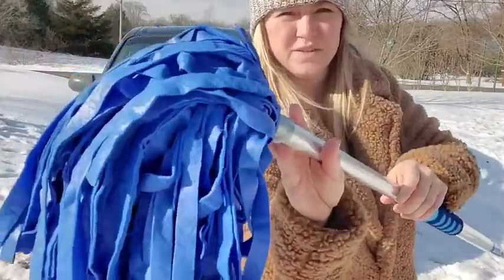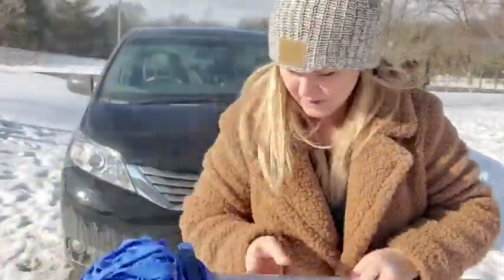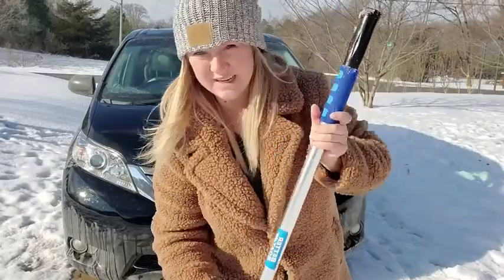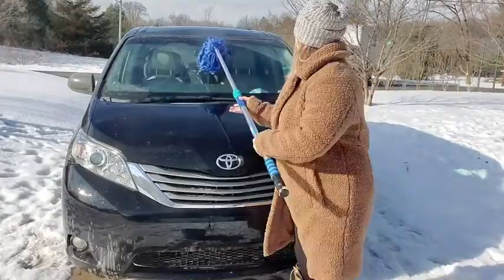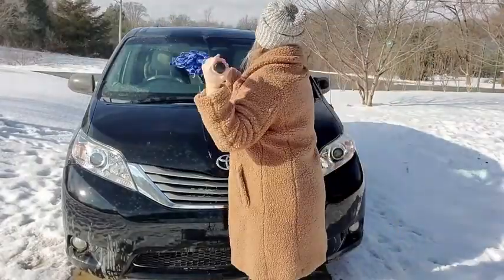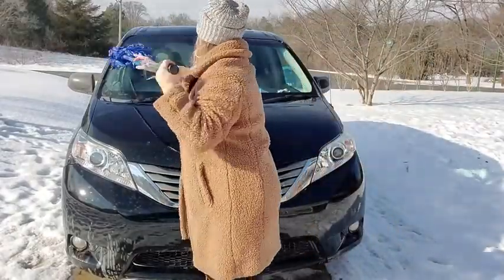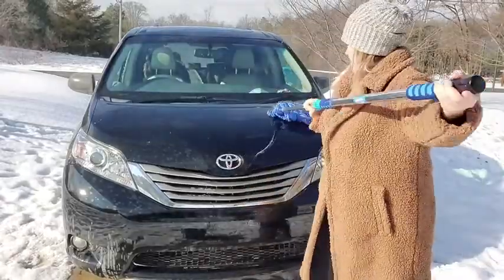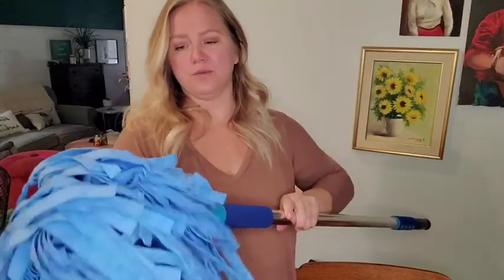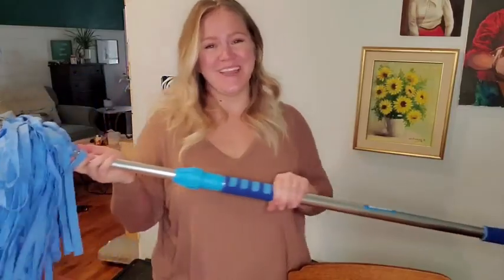It holds a lot of dirt too — you can see all that dirt in there. But it really grabs it and makes really quick work of a boat. So this combo works really, really good together for cleaning your boats and multiple other uses. And that's my point of view.